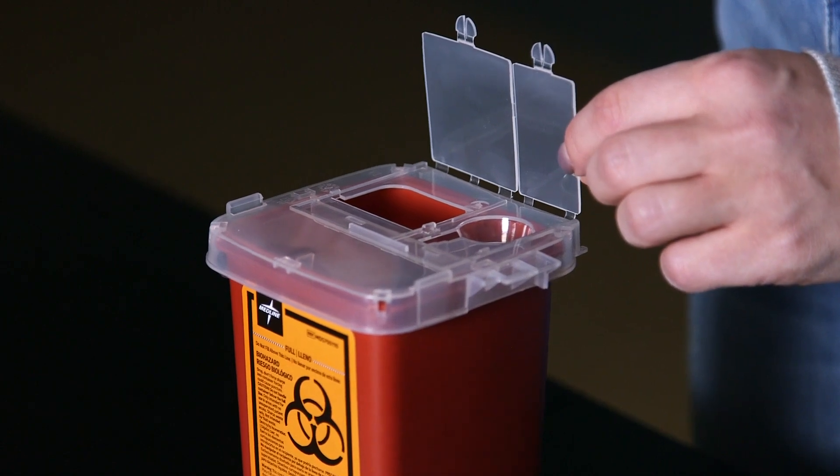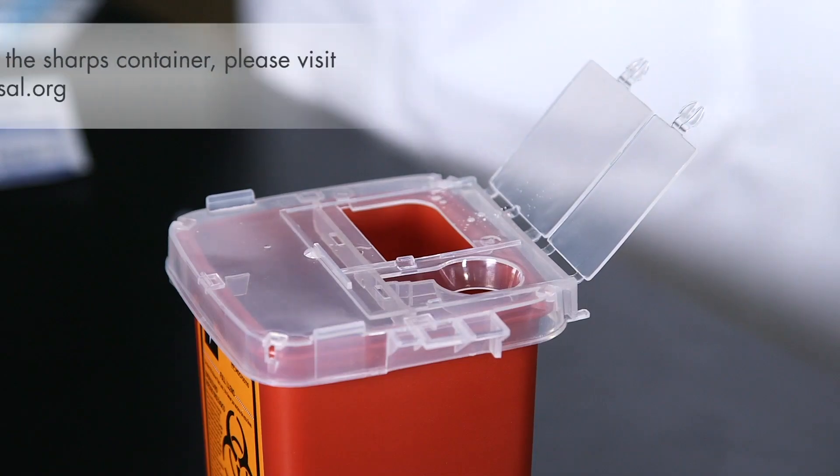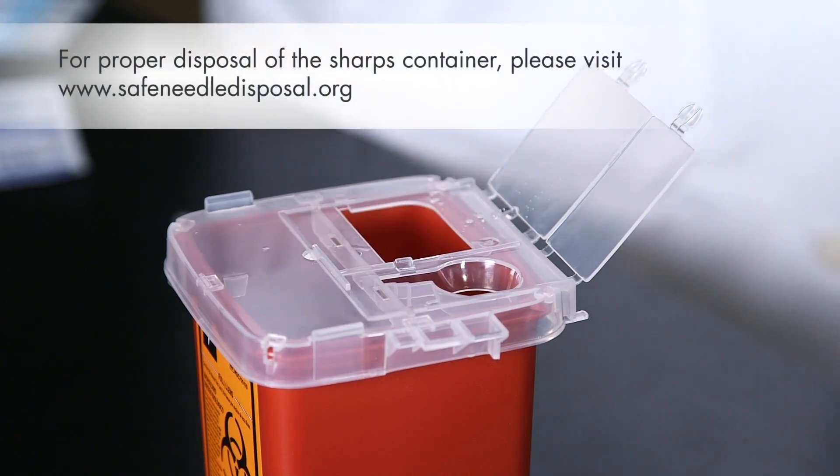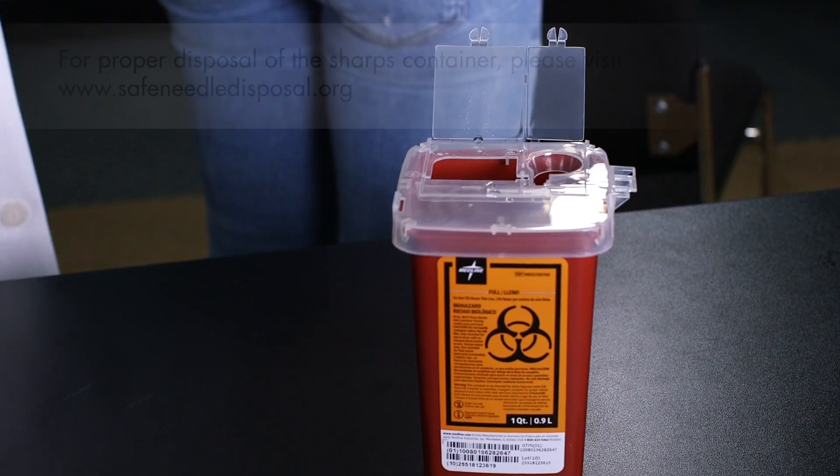The sharps container comes with a permanently sealable top. Open the lid — you don't have to recap the needle. Just drop the needle and syringe into the sharps container. You can close the lid, but do not seal it until it's full.